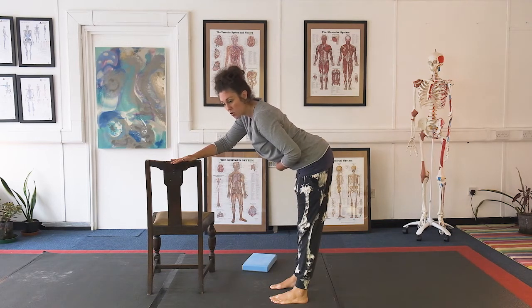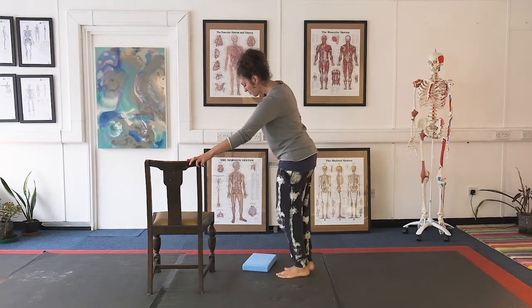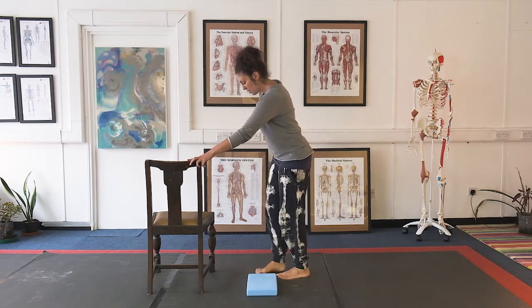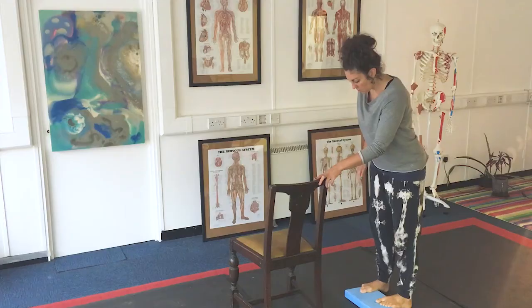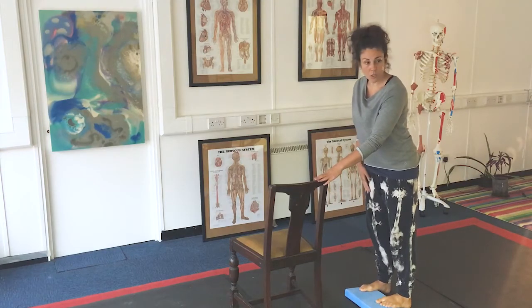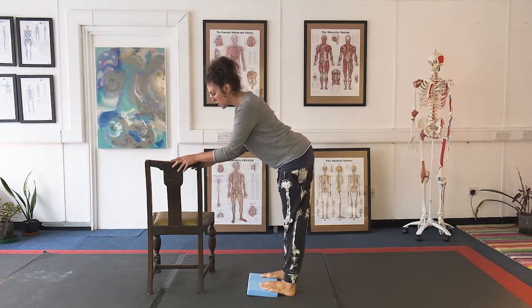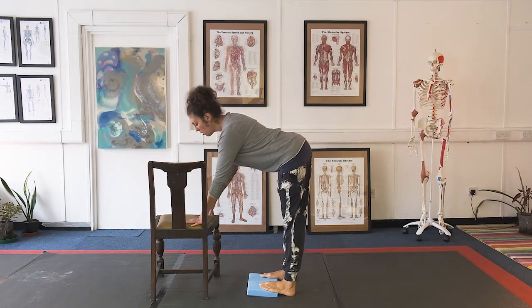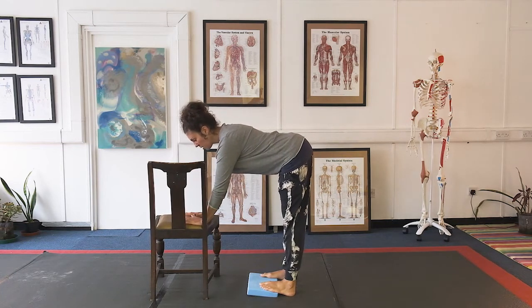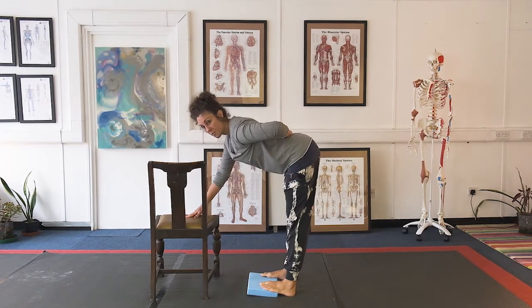Ways to make this stretch stronger would be to elevate your feet on something — you want to make sure both feet are on something so that you can then come into that hinge again. If you are flexible enough you can bring your hands a little bit lower, and again work on pushing your hips back whilst keeping your knees straight and your spine neutral.